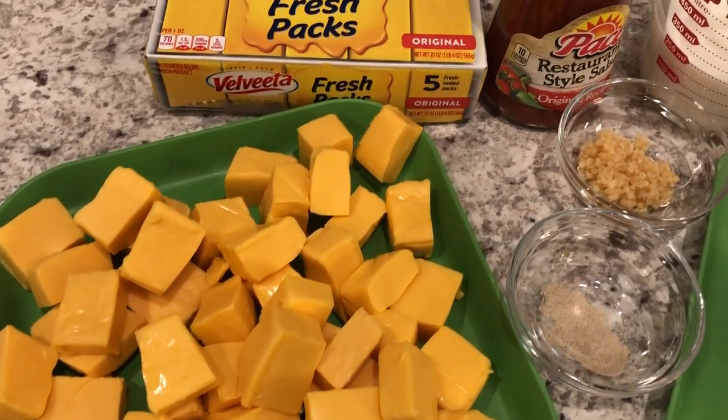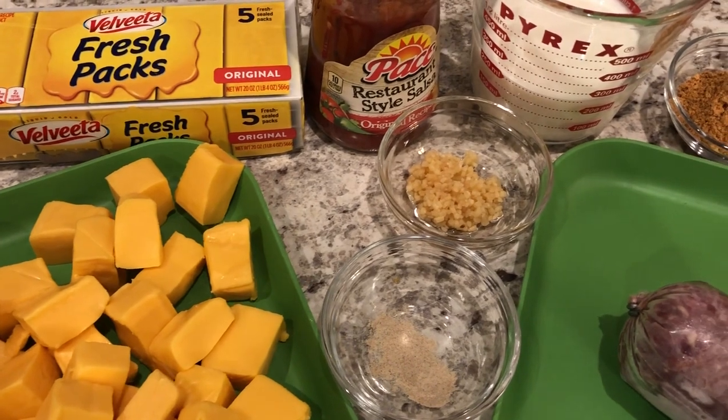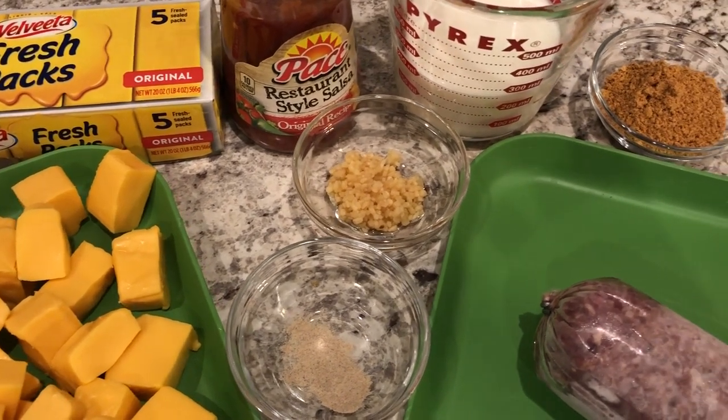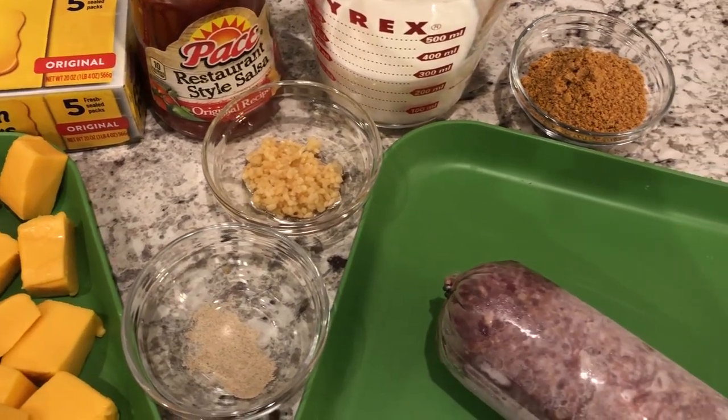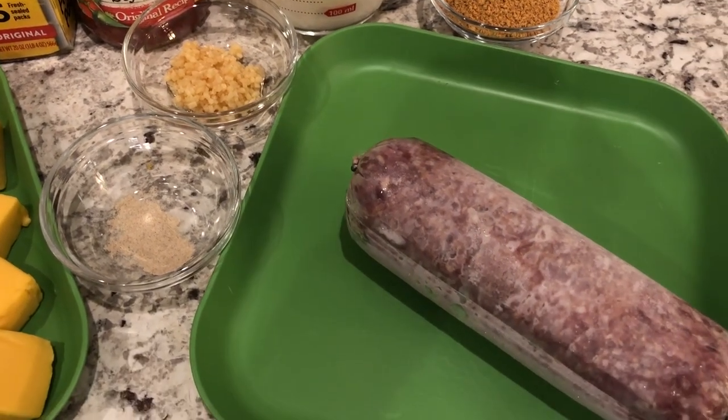Hey guys, welcome back to our channel. My name is Andrea with Foodimentary, Adventures in Food, and I am here today to share the perfect game day dip with you guys. It is a spicy cheeseburger dip.